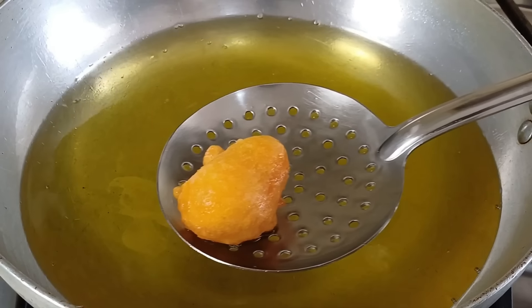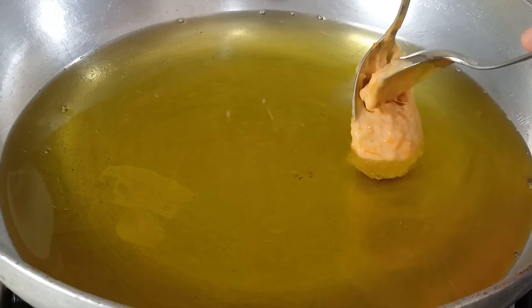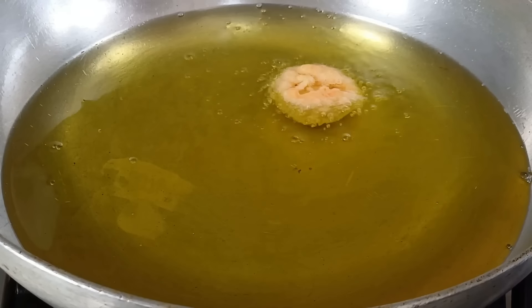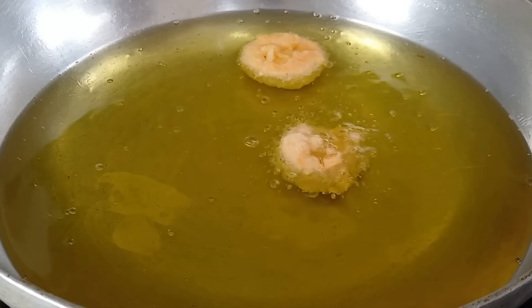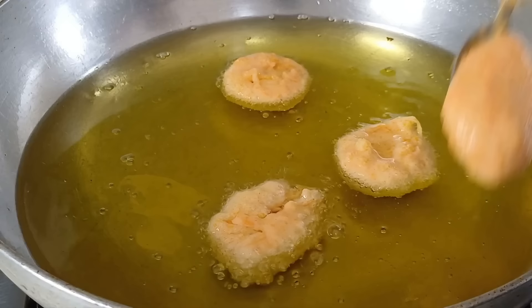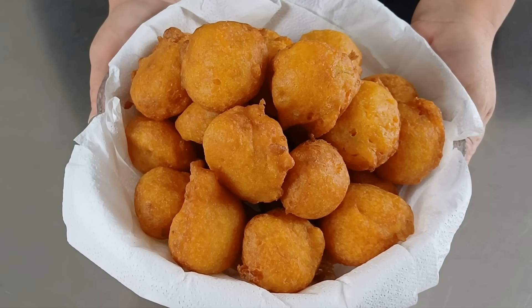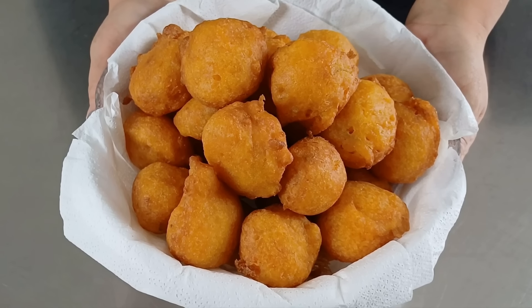E continuiamo allo stesso modo a friggere tutte le altre. Eccole qui le nostre frittelle di zucca pronte. Adesso le lascio intiepidire e poi preparo un piatto da portata.